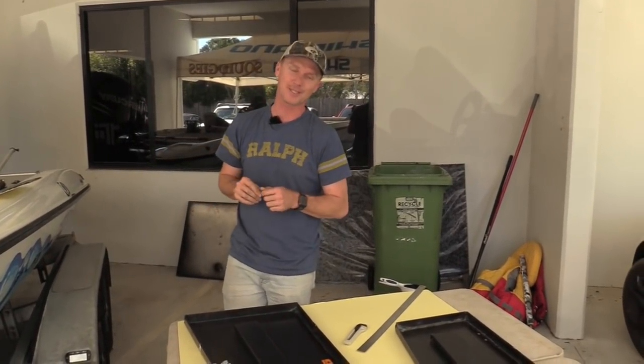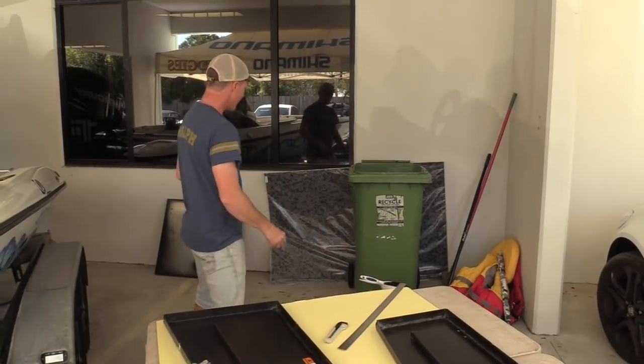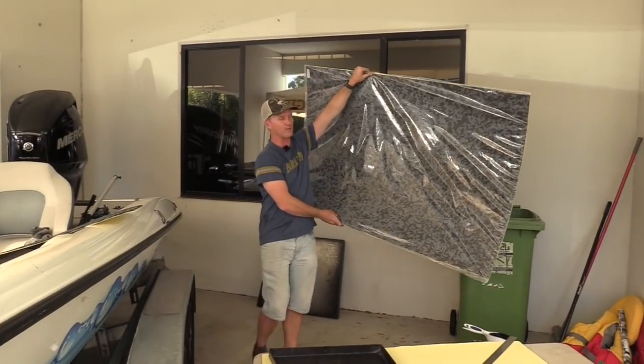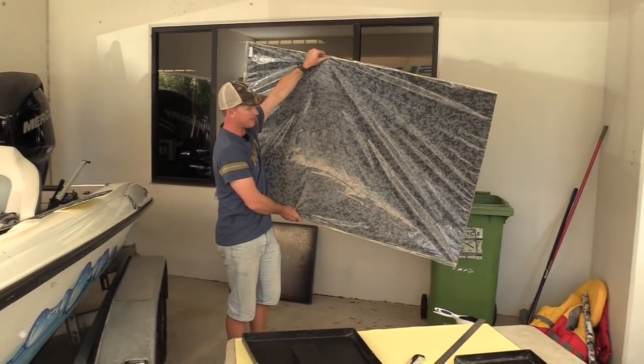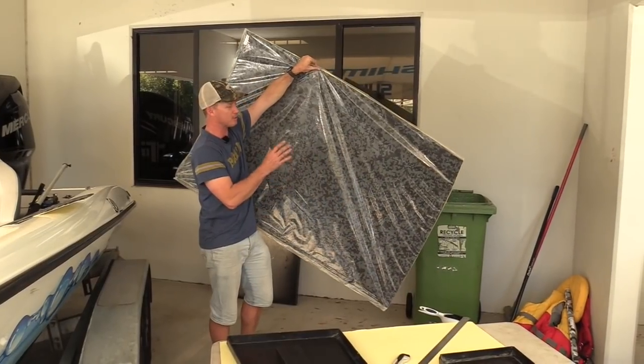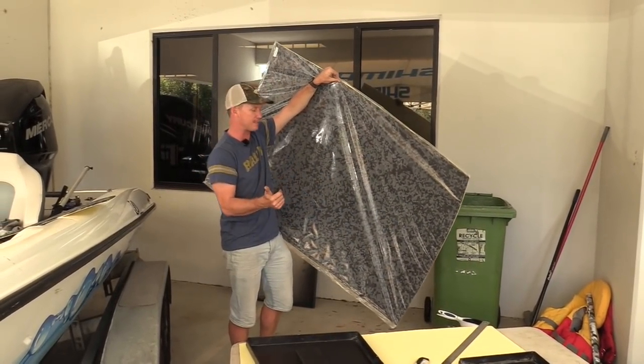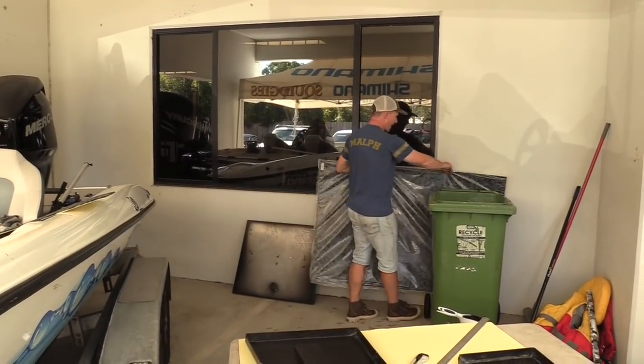Now that we've finished all the hard work of preparing the decks and hatches, we're on to the fun part — applying the diamond deck to the deck of the boat and to these aluminium hatches. I played a lot of Tetris as a kid and that's really helpful now, because I need to get everything done on three 1x1.5 metre strips of diamond deck. This is the 5mm thick diamond deck — thick enough to cushion under your feet but thin enough to form around the corners and bends.